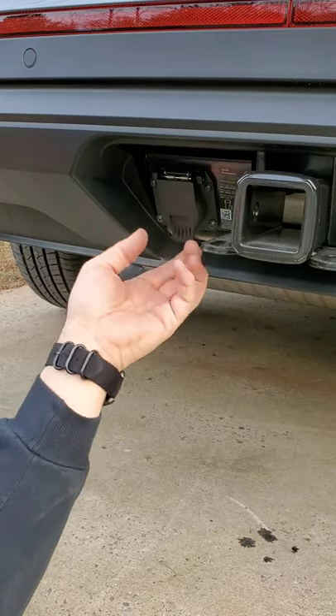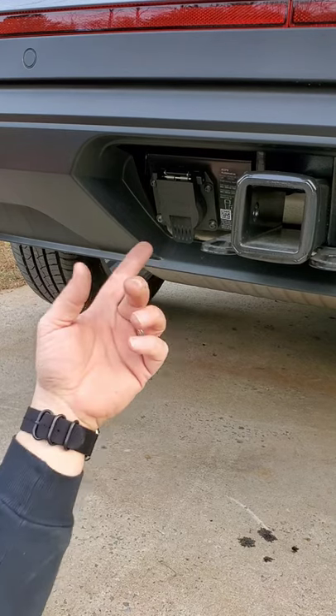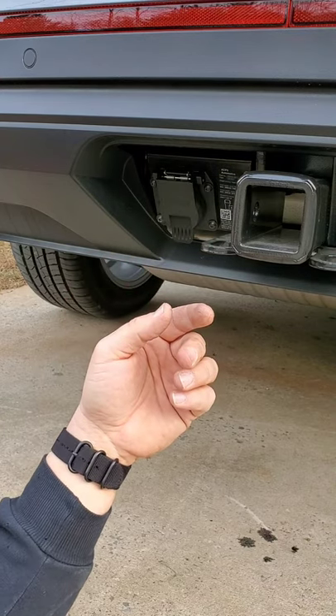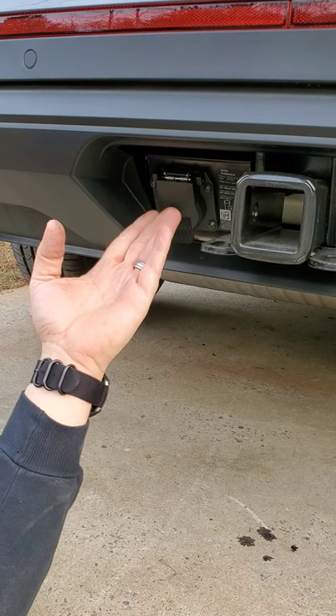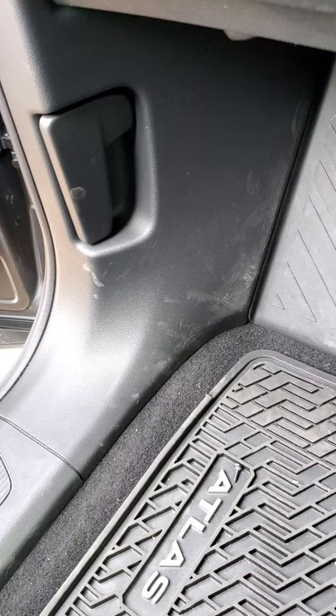That's it — pretty simple. Now you have trailer lights. You'll have lights with a seven blade. You can buy an adapter that goes down to a four pin or whatever you use for your trailer. This will give you trailer lights, but it won't give you electric brakes. It is wired for electric brakes though. To get electric brakes, you'll have to install a brake controller — here's how to do that.